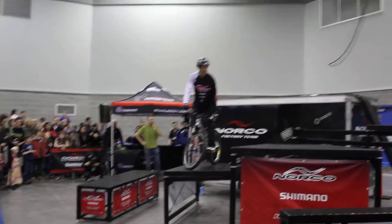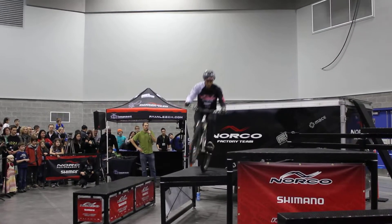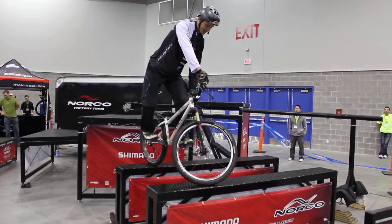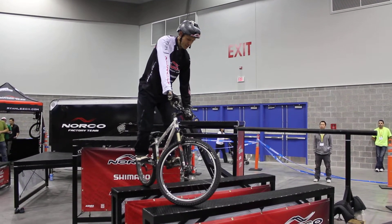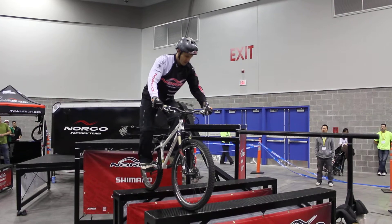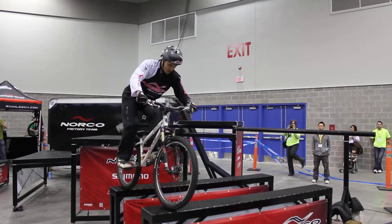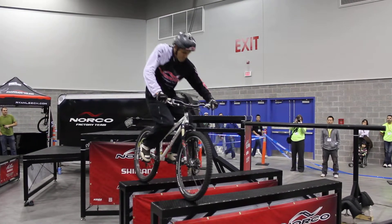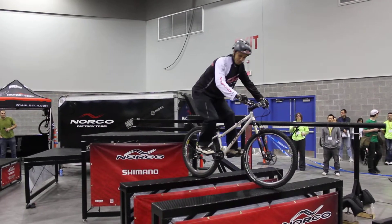Now I'll just do a few more sort of tire placement kind of maneuvers. I need to get to these parallel beams here. So with a light kick from my drive train and a bit of a body weight transfer, you can move the bike around like this. A few movements like this are quite handy when you're riding in different places, different terrain.